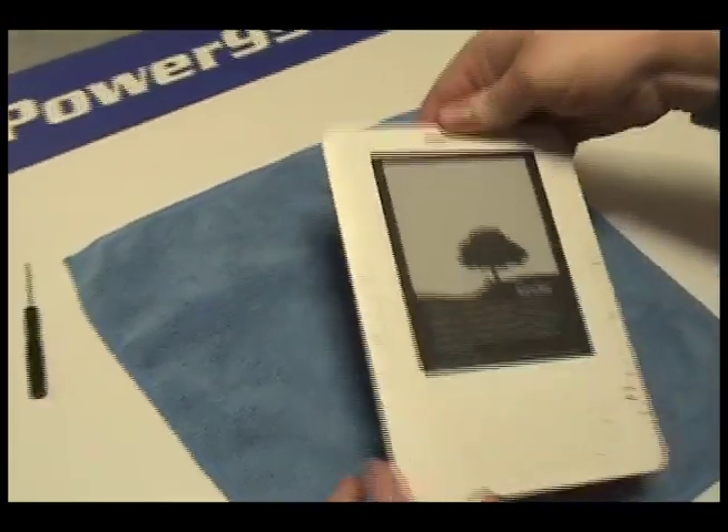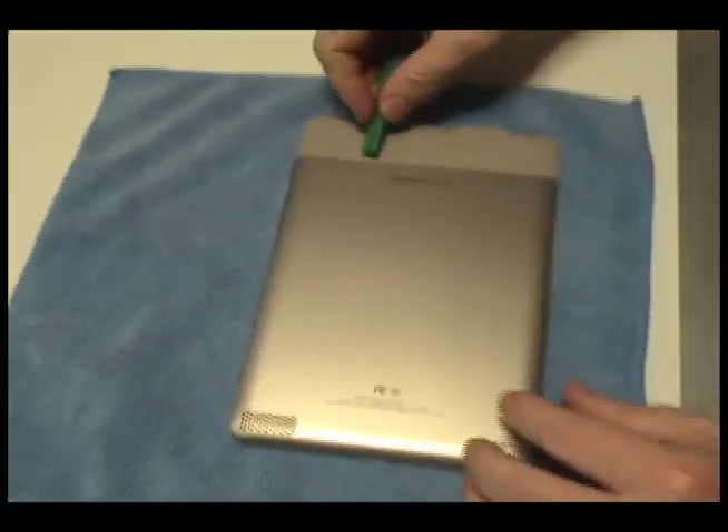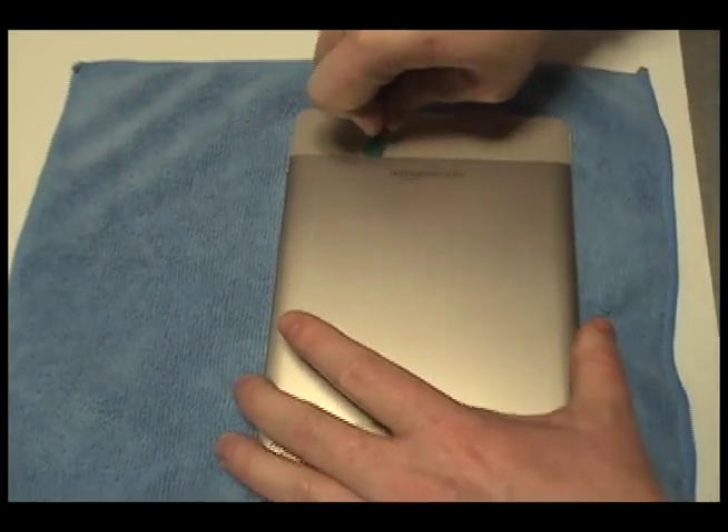Begin by finding a soft cloth or other means to protect the face of your Kindle. Place the device face down on a flat, secure surface.